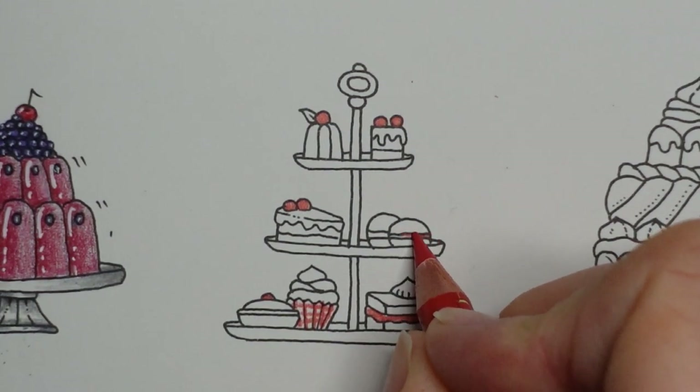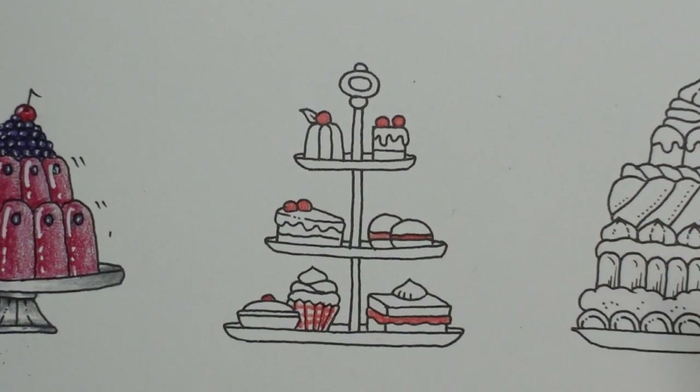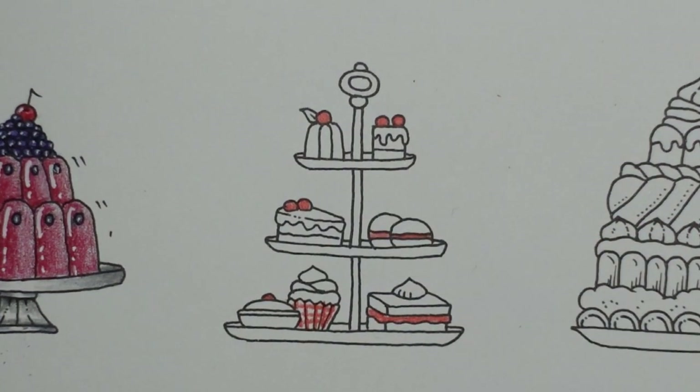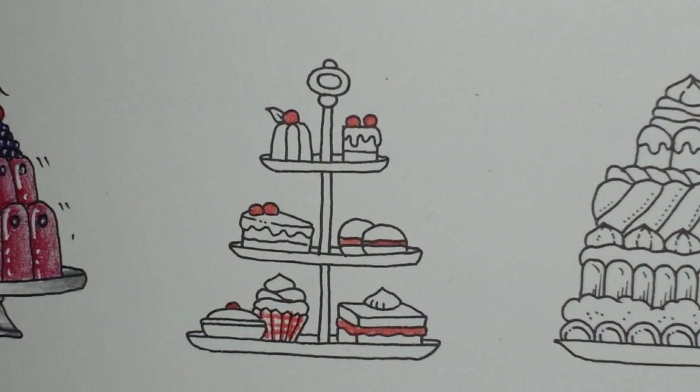Let's make these red as well. I don't know what all these items are supposed to be. I'm not really an afternoon tea and cake type person. But yeah, it's a bit of fun, isn't it?